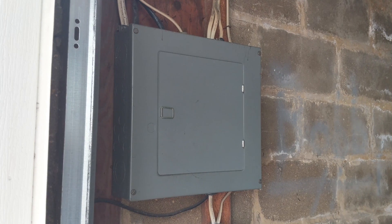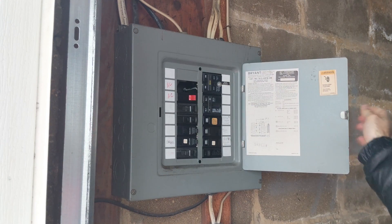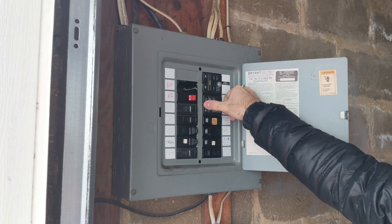First thing we got to do is go down to the circuit breaker. As you can see, mine's in the garage. And all you got to do is check the breaker — mine's 20 amps, which is great. It's able to pull a lot of amps.